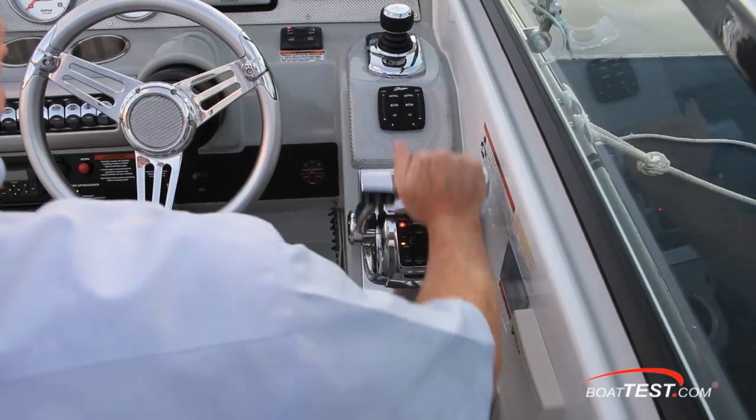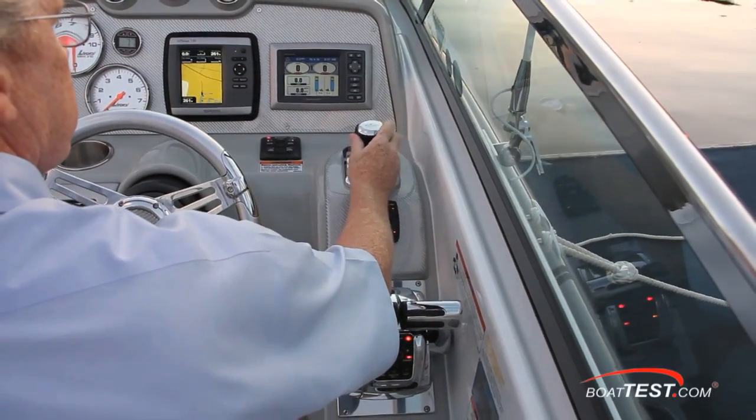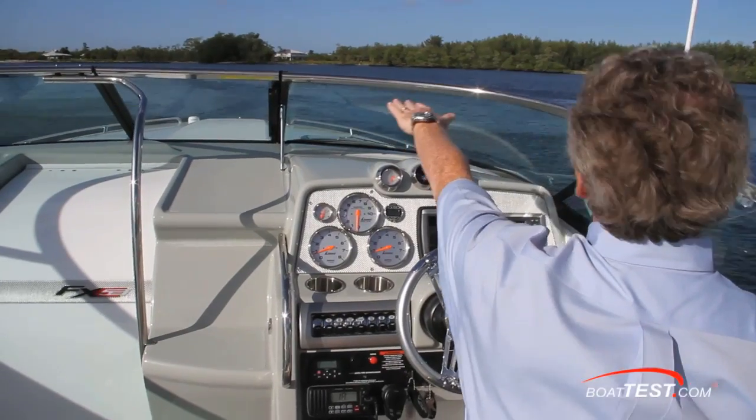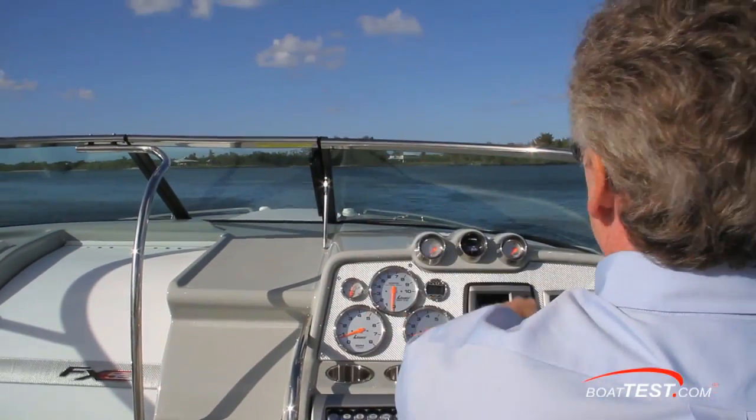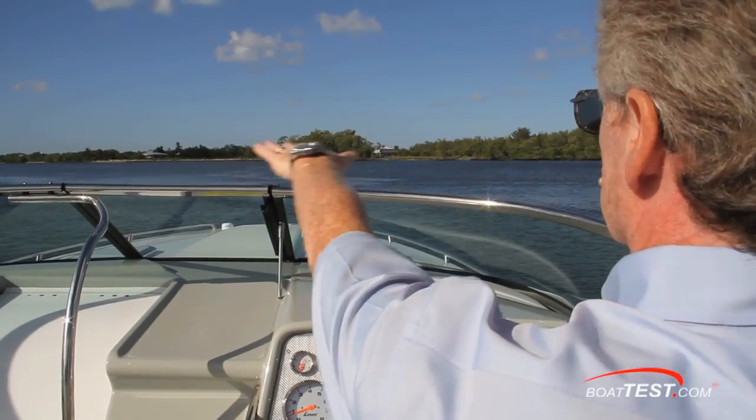Notice the ergonomics of the controls — everything right at your fingertips exactly as it should be. In the sitting position, I was looking at the windshield frame but only when at no-wake speed. Cruise was perfect, and of course up on the bolster I was above it all.